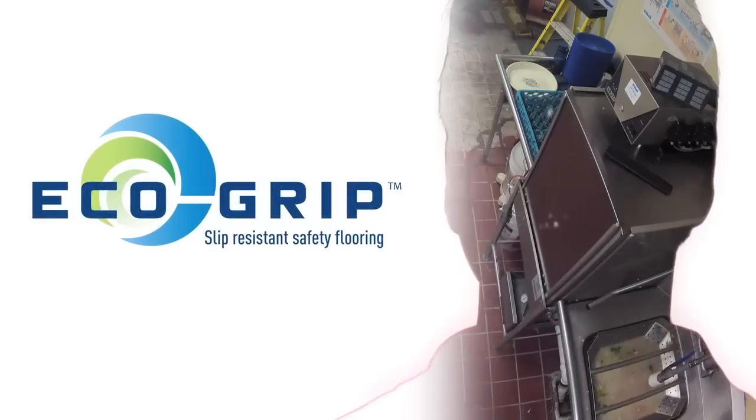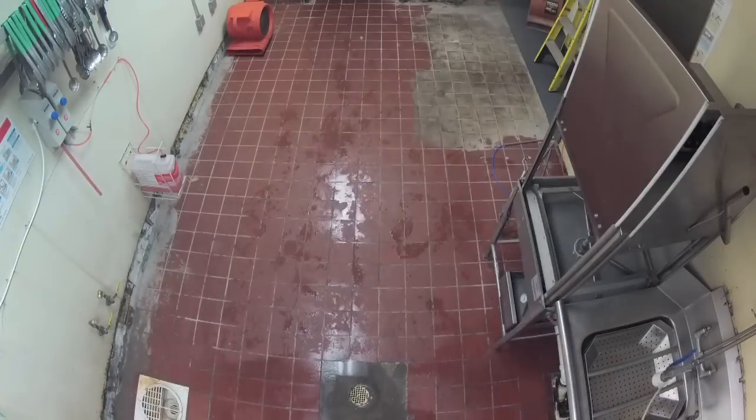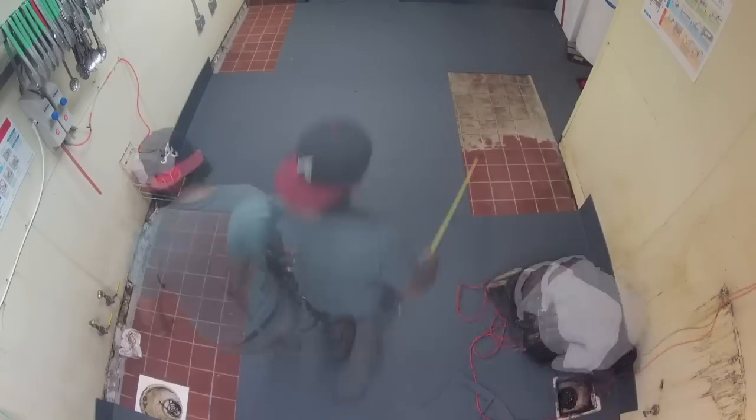The ability of this flooring system to be installed in operating restaurants is truly unique. EcoGrip can be installed 250 to 300 feet per night without any interruption to the restaurant's business whatsoever.